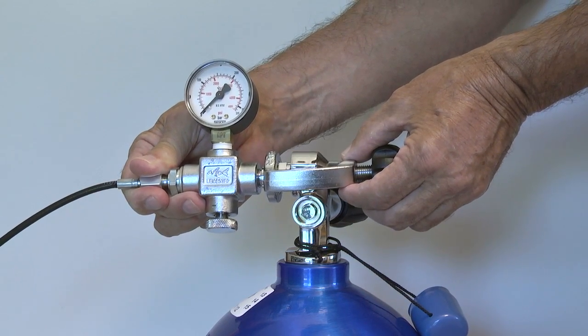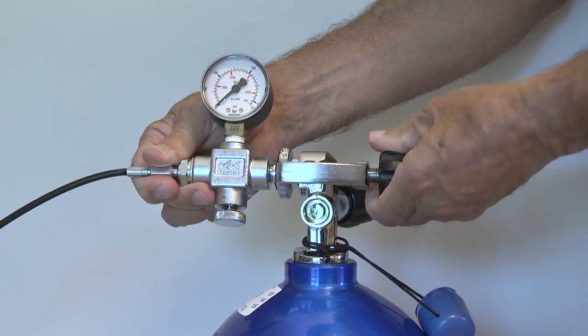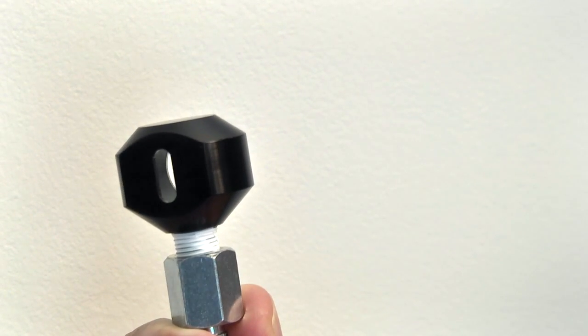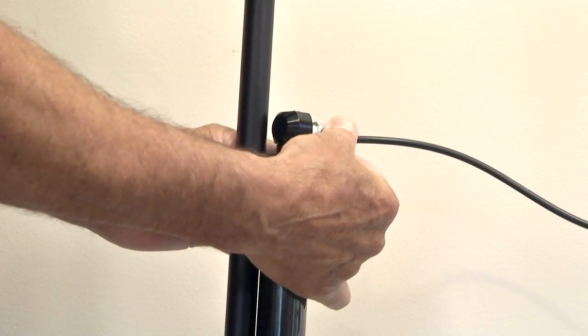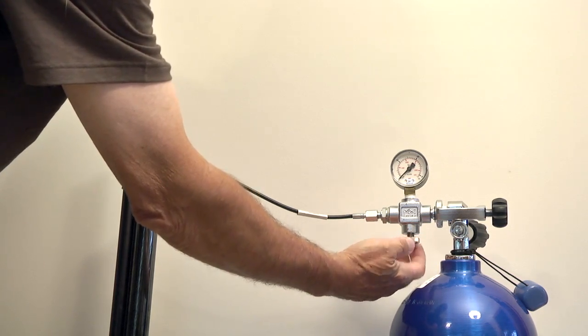Slip the yoke over the K-valve and finger tighten. Remove the dust cover to expose the male connector. Press the female adapter over the male. Make sure it is all the way on so that the metal T of the gun will pass through the slot. Twist to lock. The hookup is now complete — just close the bleed valve to seal the system and we're ready to fill.